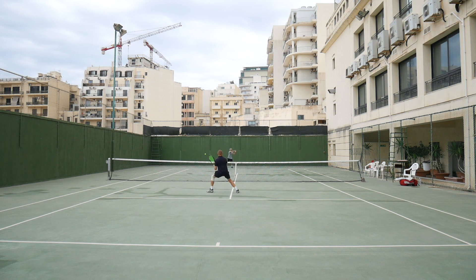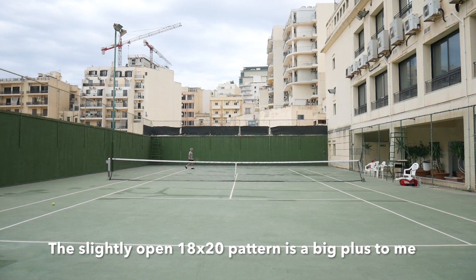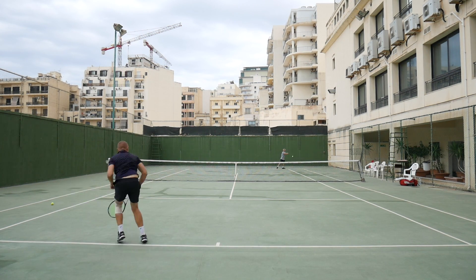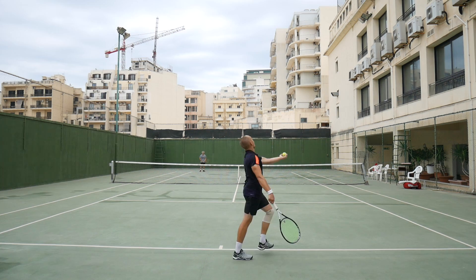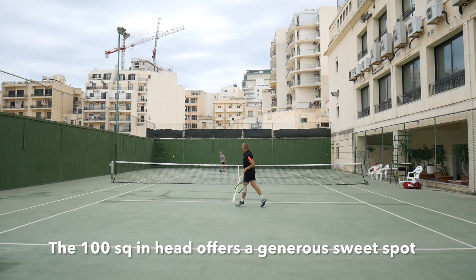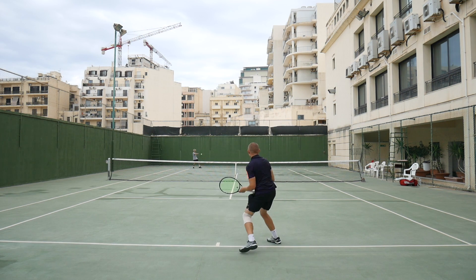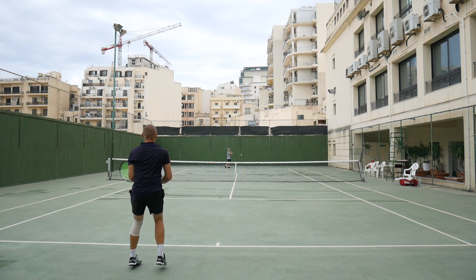What I also like is that the tight string pattern gives you more control, so you can really go all in with your shots and still expect a controlled response from the racket. The specs feature an 18x20 string pattern — it's an open 18x20 but still an 18x20 — a 100 square inch head, and a 23 millimeter beam, which is a slightly thicker beam than the previous version. It's a good blend to be able to hit hard and generate both spin and power.